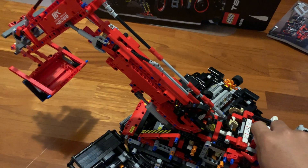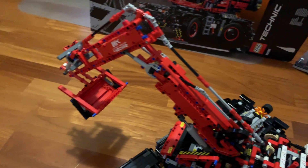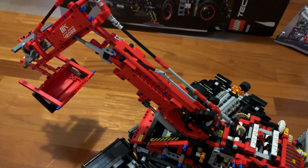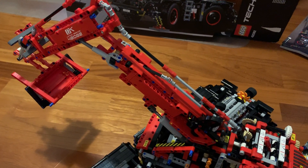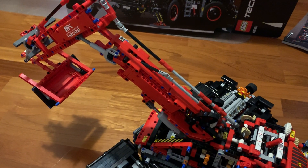We can also raise the second arm here. So if we put the handle up here, we can raise the second arm. And we can also lower the second arm.